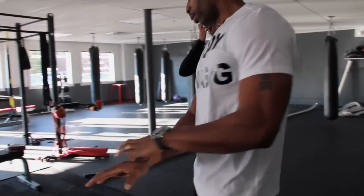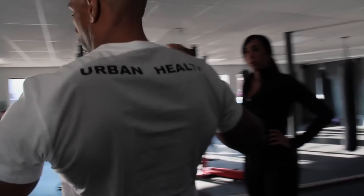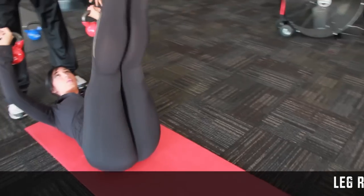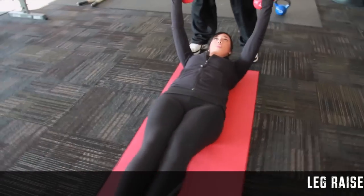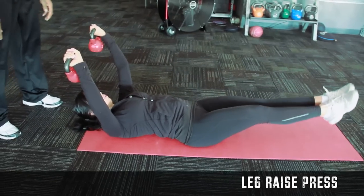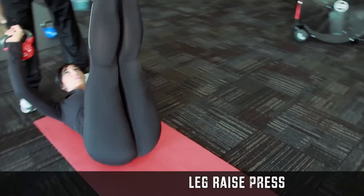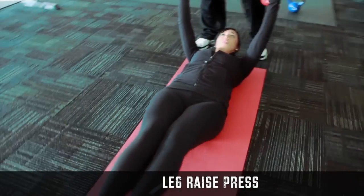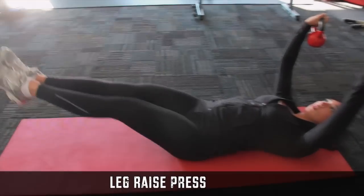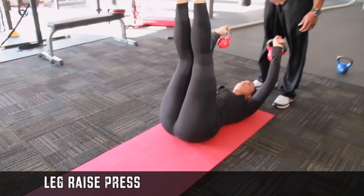So what you're going to do now is lay flat, hold those kettlebells up just like this, and do your leg raise. You can do this exercise — keep those arms nice and straight. You can hold water in your hand, two jugs of water, gallons. This is called a leg raise press. After she finishes her leg raise, she's going to go into a chest press. These are really good for your lower abs, which are the hardest ones to develop because they're so flat and long.